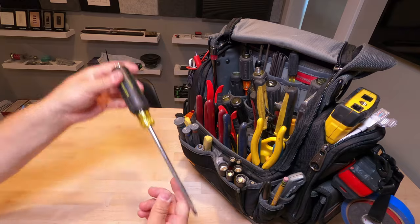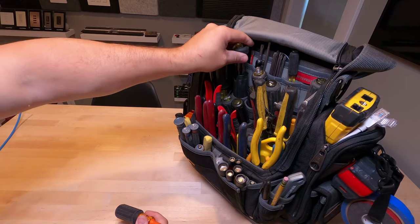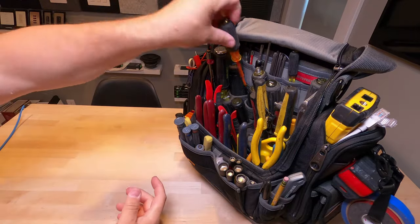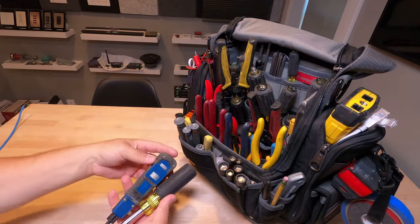There's an extension for bits, kind of a demo screwdriver not used that often, a bunch of different DIN screwdrivers in various form factors, a security screwdriver for cameras, and security bits. As I go through some more of this we'll get into the specialty tools.